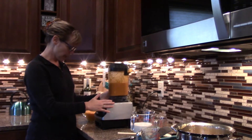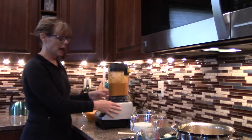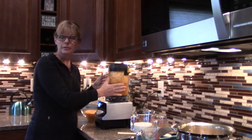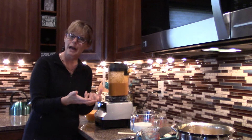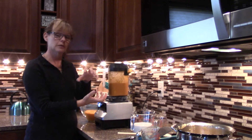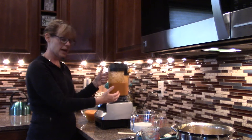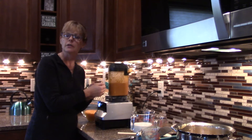You may have noticed I have a very nice blender — this is actually a commercial Vitamix, and I can do this soup in just two separate sessions. But be very careful if you have an ordinary household blender; you might need to do this in about four different parts, and make sure you have about equal parts of liquid and solid. It blends up very nicely — very creamy, adds a lot of air, and makes it very fluffy.